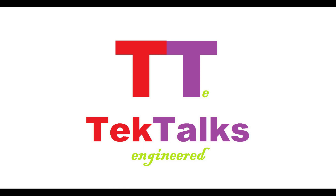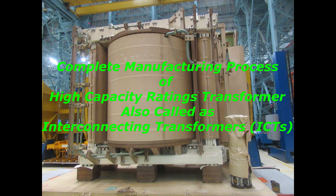Hello friends. Welcome to TechTalks Engineered Channel. Please note that this is one of the most important videos about power transformers, because today we will discuss the complete manufacturing process of a power transformer.